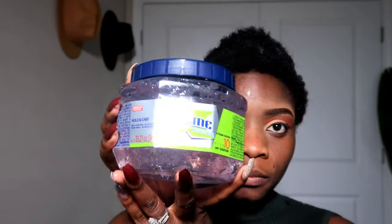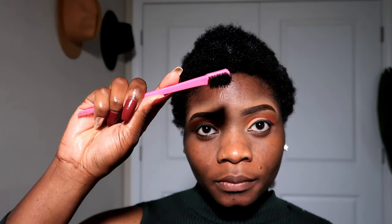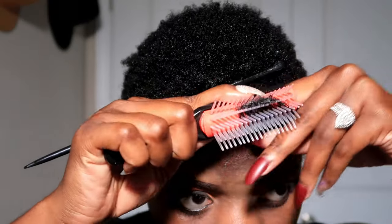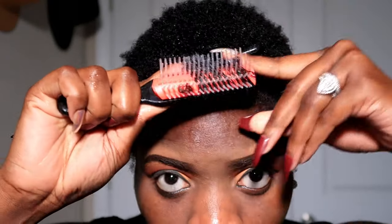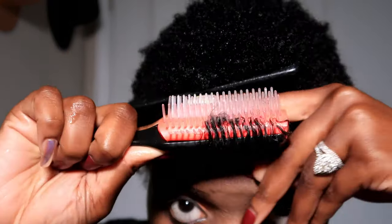Then we're going to use the S-Curl No Drip Curl Activator. Then we're going to be using the Extreme Gel to define my curls. The Demons Brush absolutely works wonders. And then my Edge Brush. So right now I'm just applying the product in my hair, the gel, and then I'm just going to be brushing it through.